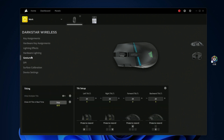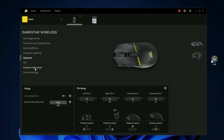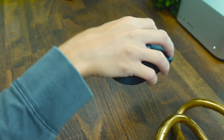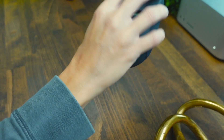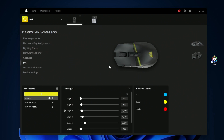In the gestures menu — which is really cool — you can tilt the mouse left or right, move it upward or downward, or rotate it in circles, and you can see all of those movements registering in the software. You can assign specific commands to each gesture, which is a super cool feature that very few mice offer.